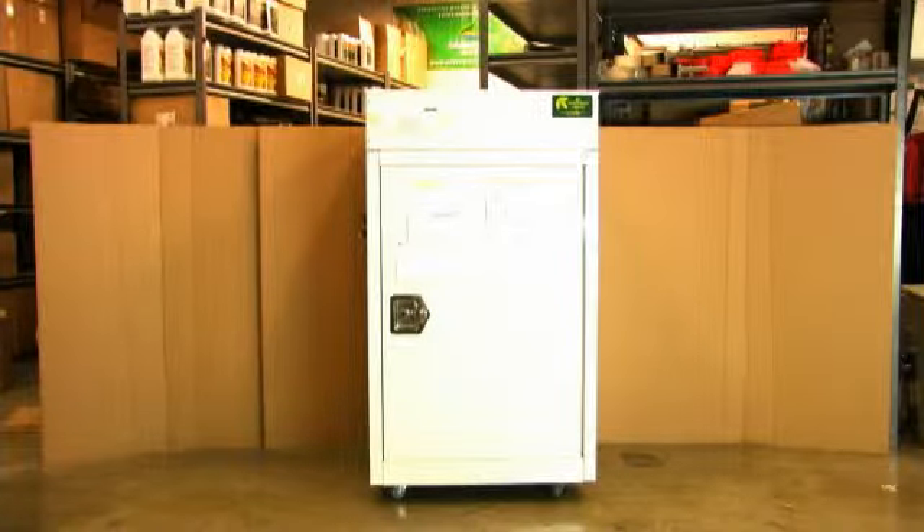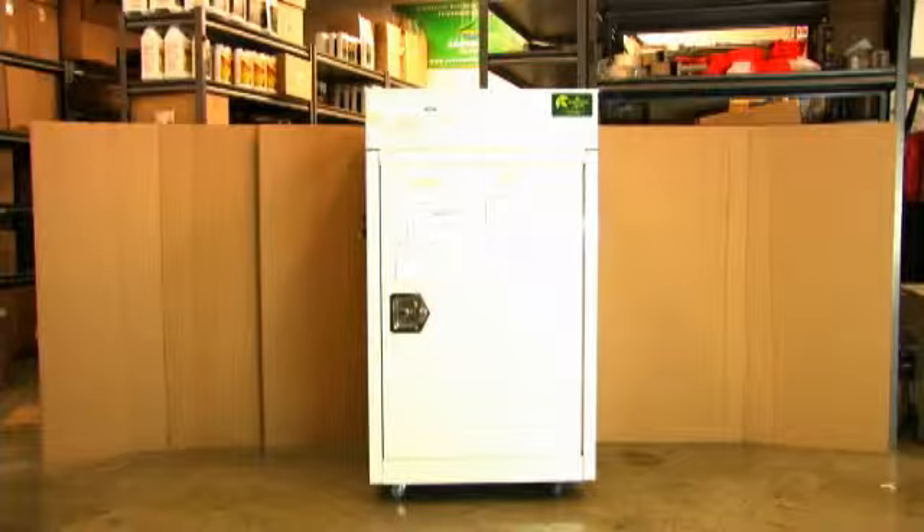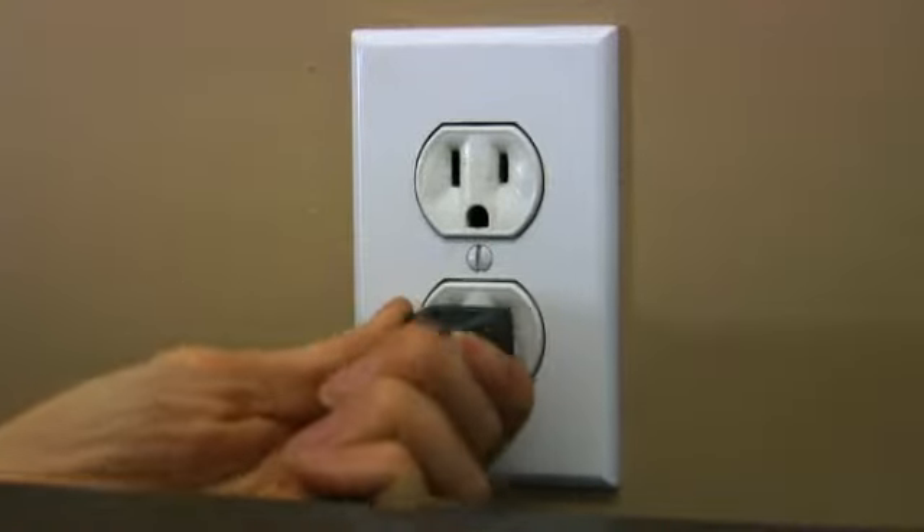To replace the air pump in your Mothership or Roommate grow box, follow these steps. Unplug your machine.